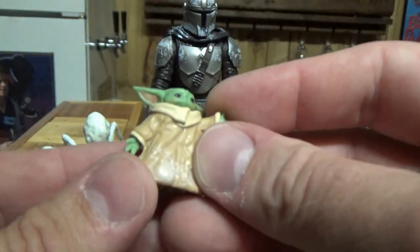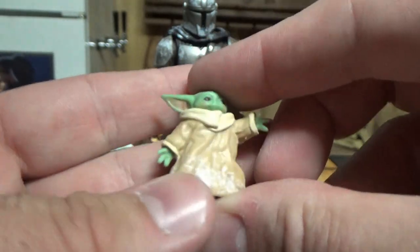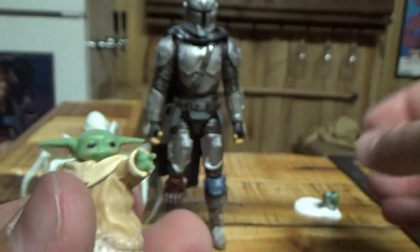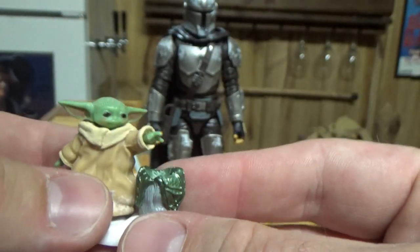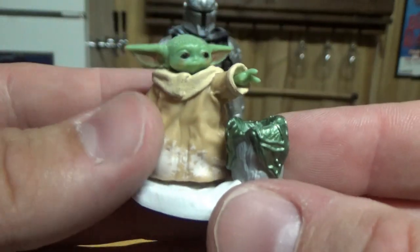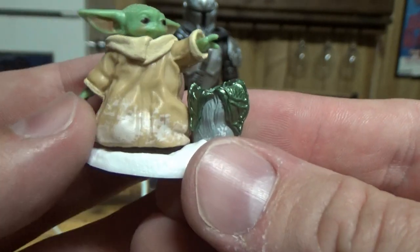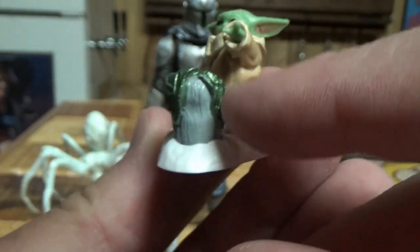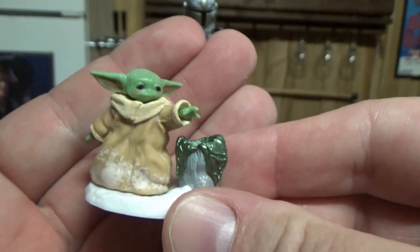We get little baby Yoda — pre-posed, just a static little figure, though his hands do move and you can spin them around, and you can move his little head a little bit. He comes with a little display base with the open egg, so you can have him reaching in for the little baby spider — it's a nice little accessory. There's little snow weathering on his outfit, it's super duper cute. The inside of the egg is a shiny metallic green — I dig that.